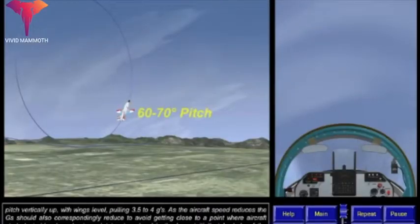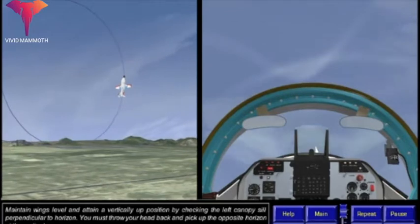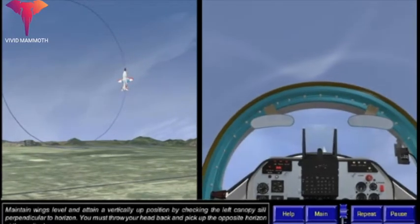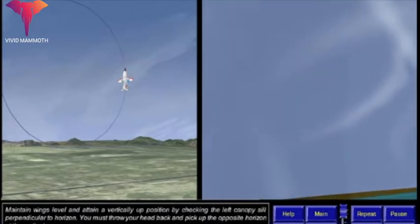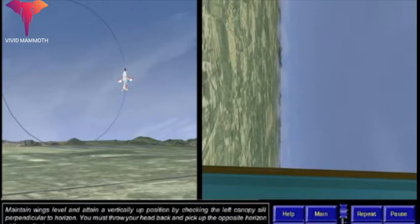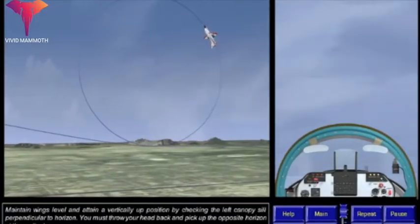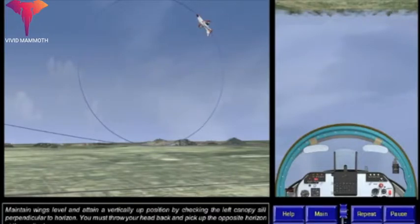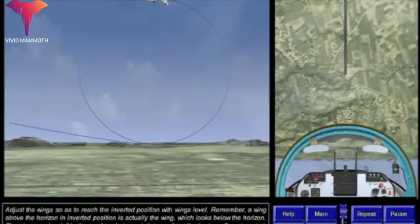After 60 to 70 degrees of pitch, the front horizon is lost. Maintain wings level and attain a vertically up position by checking the left canopy sill perpendicular to the horizon. You must draw your head back and pick up the opposite horizon at the earliest. Adjust the wings so as to reach the inverted position with wings level.